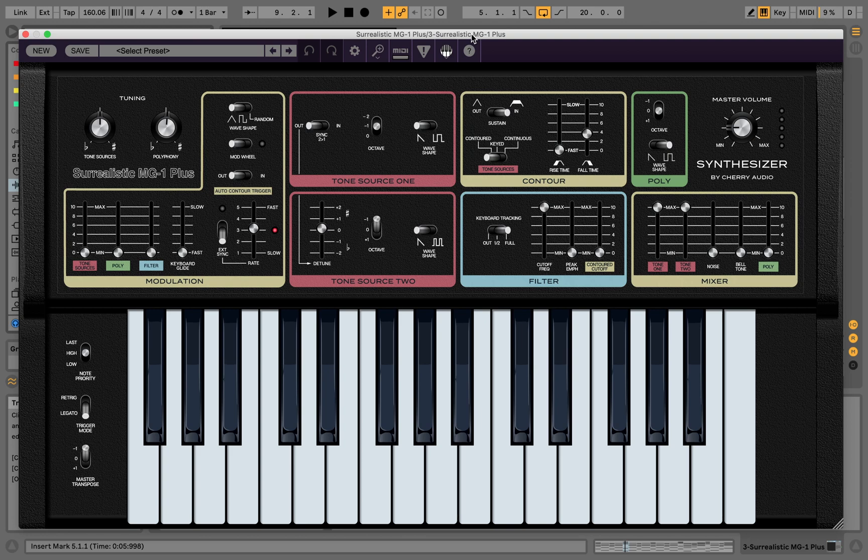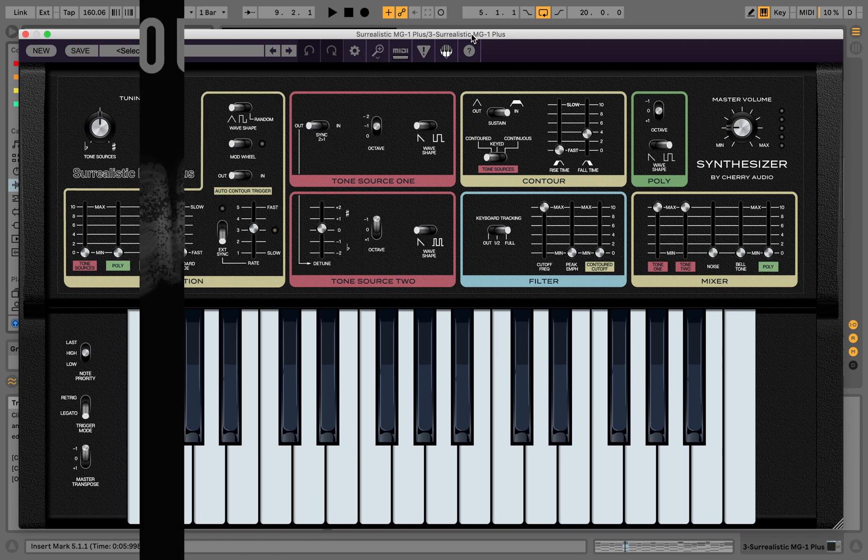Yo, what is going on? This is your boy That Guy Face with Face the Music Media. We are back again for another episode of 'How I Sent.' In this episode we got a newcomer: Cherry Audio's Surrealistic MG-1. Let's get into it.